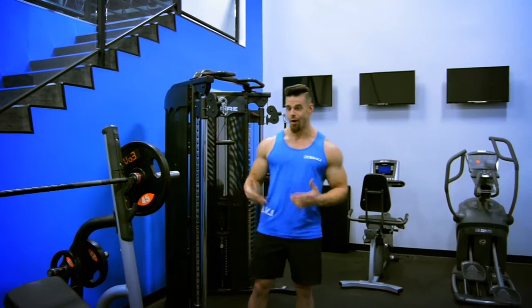Hi, Alan again with Nexcel Performance. I'm going to be showing you how I perform incline barbell bench press.